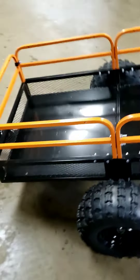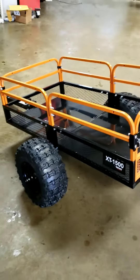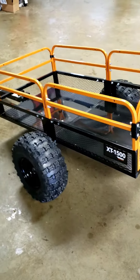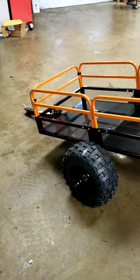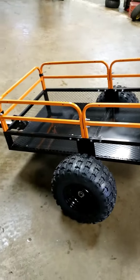Here is the Impact Implements trailer, ATV UTV Off-Road trailer, 1,500 pound capacity, and I believe we sell this for right around $460 on our website. That is free shipping. So if you want one, go to OffRoadArmor.com. Thanks.